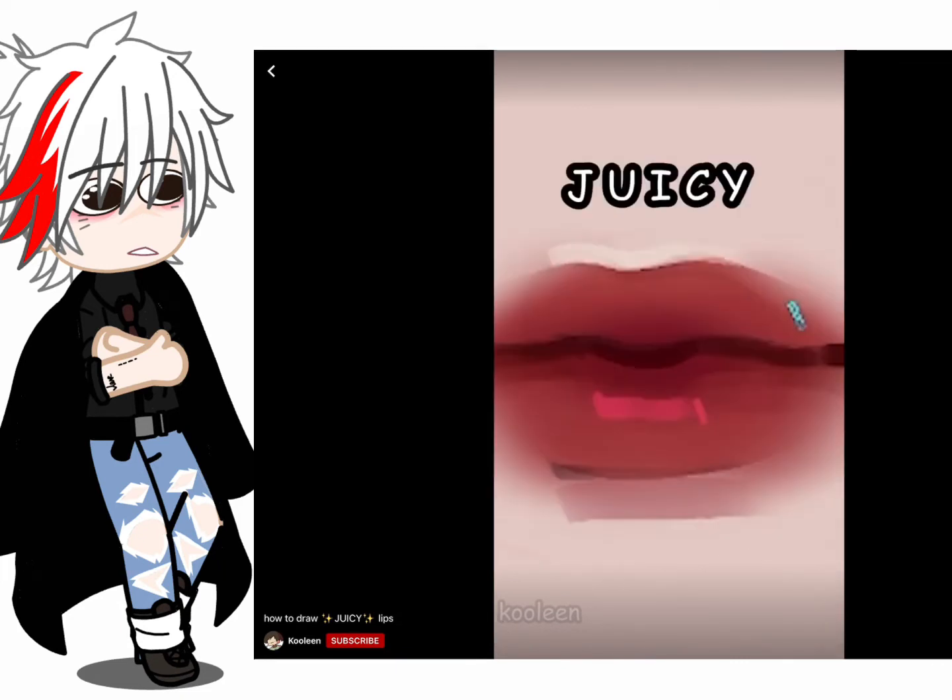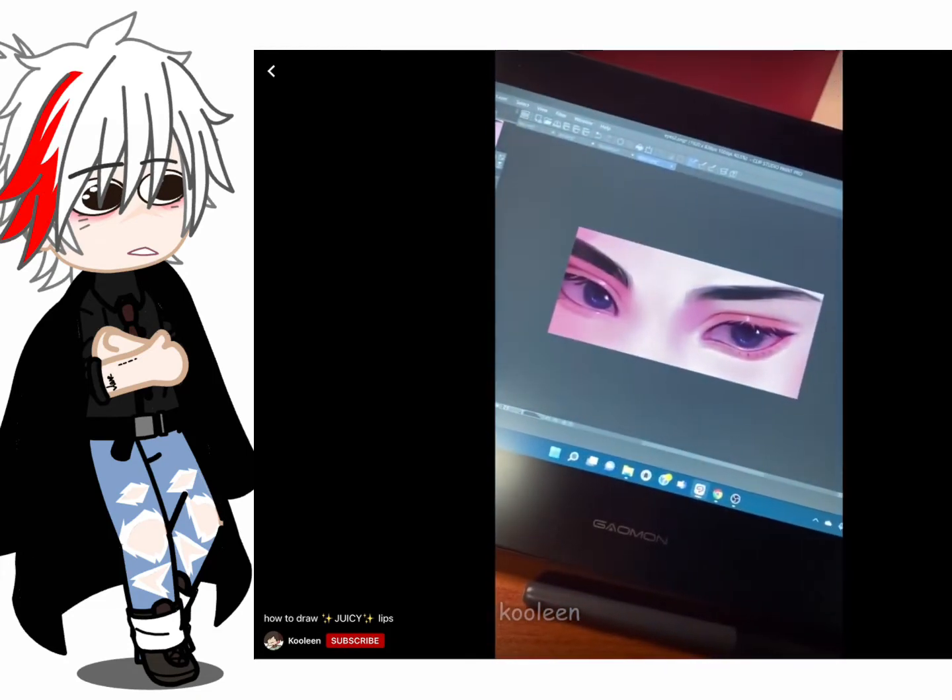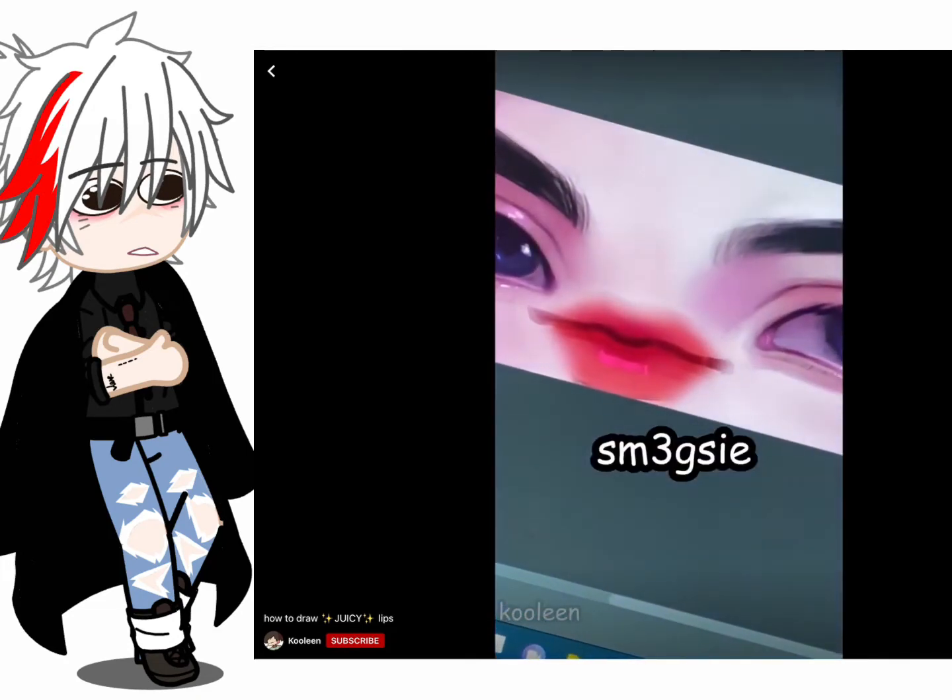For that final touch, put that juicy little highlight on the lower lip. Now let's paste it on a face. That's what I call smegs!